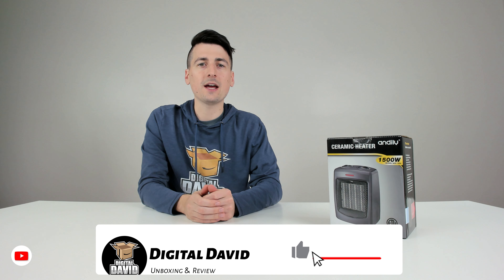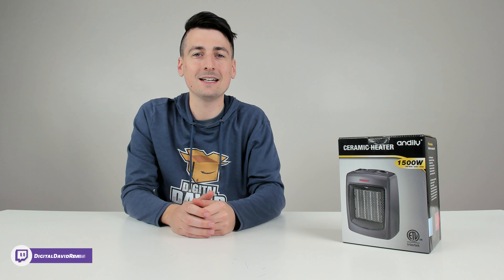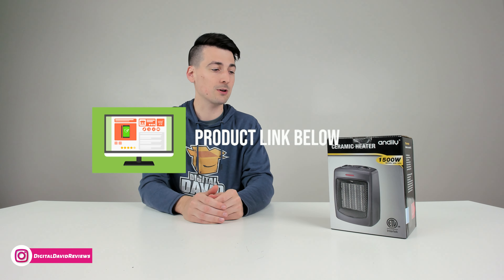Hey everyone, Digital David here. Today in this video, I'm going to be checking out the Andalee Ceramic Space Heater. I did purchase this product myself and any opinion expressed in this video is strictly my own. That being said, if you're interested in this product and want to find out more about it, the link to it will be in the video description.